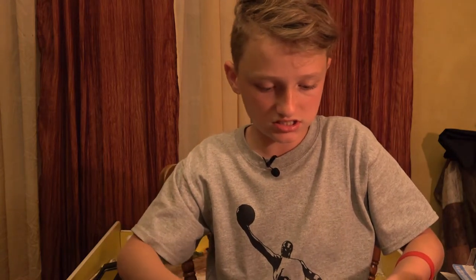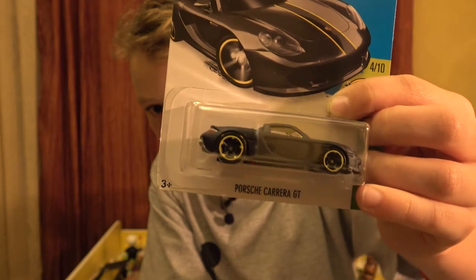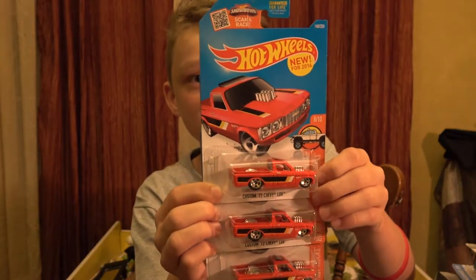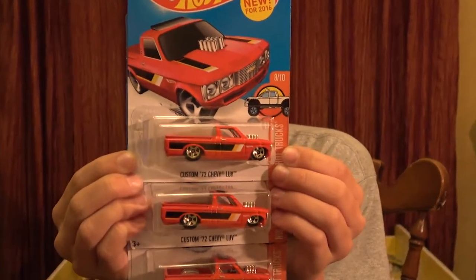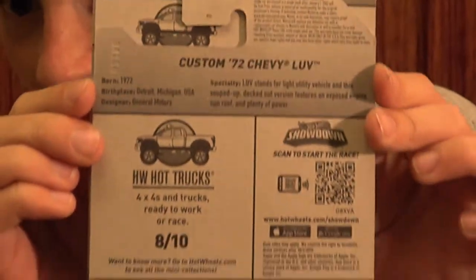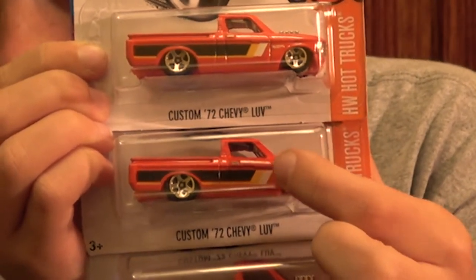Next up is the Porsche Carrera GT from the Exotics series - black, really nice looking. Another set of three - that is awesome! It's a custom 72 Chevy LUV. I'm going to be selling one, keeping one inside the package, and opening one to be in my open car collection. From the Hot Trucks series. A red truck with a huge motor at the front, black line with two lines beside it - yellow and white.